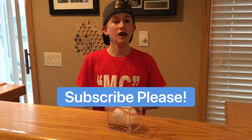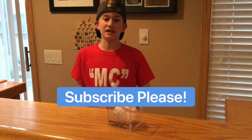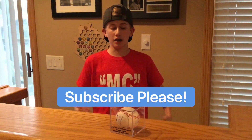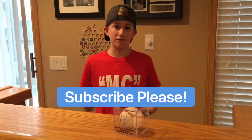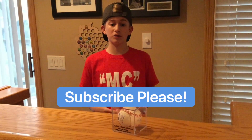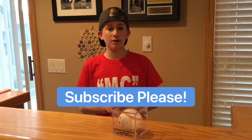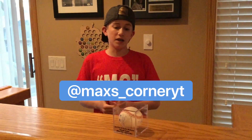Hey everyone, welcome back to Max's Corner. Before we start this autograph video, I just want to say please hit that subscribe button and those like buttons on my videos, and share my videos with your friends if they love sports. If you love sports, autographs, and memorabilia, please subscribe, like my videos, comment on my videos, and follow me on Instagram at Max's Corner YT.